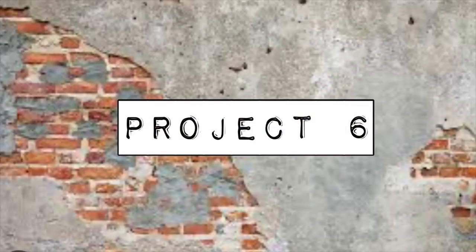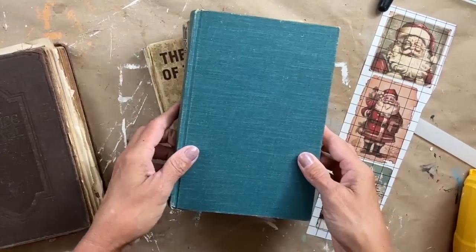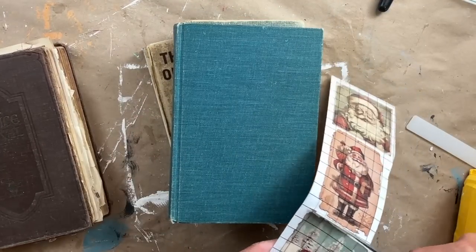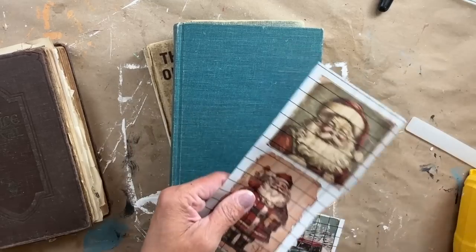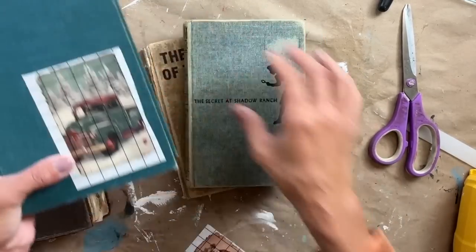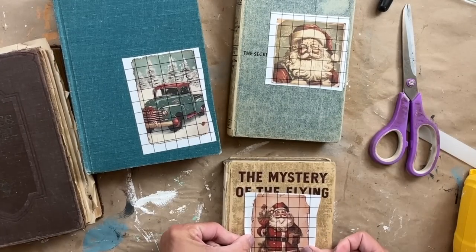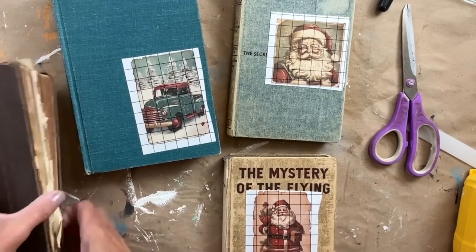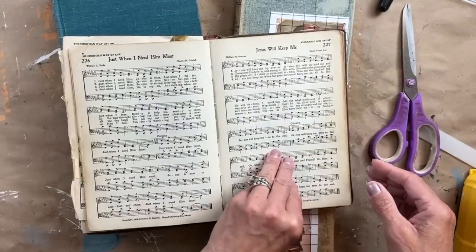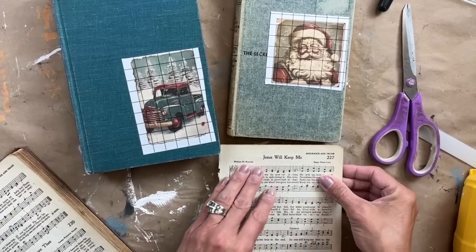Project six is by far one of my favorites. I loved these three transfers from the moment I opened up the transfer itself. I was thinking the entire time as I was working through all these other projects — how can I use them, what can I use them on? And then I looked over and there were these three books and they matched perfectly with these three transfers.